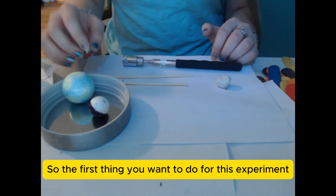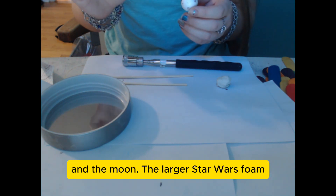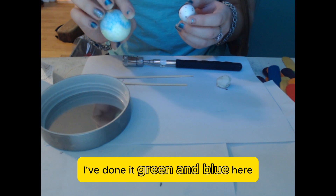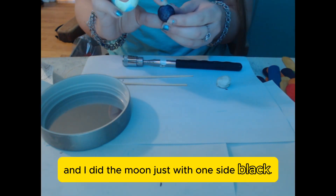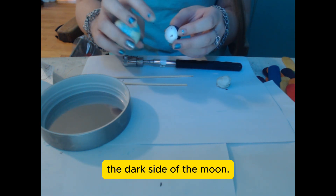The first thing you want to do for this experiment is paint the Earth and the moon. The larger styrofoam ball should look like the Earth — I've done it green and blue here. And I did the moon with just one side black. It's very important for this experiment that one side is black, because that's going to represent the dark side of the moon.